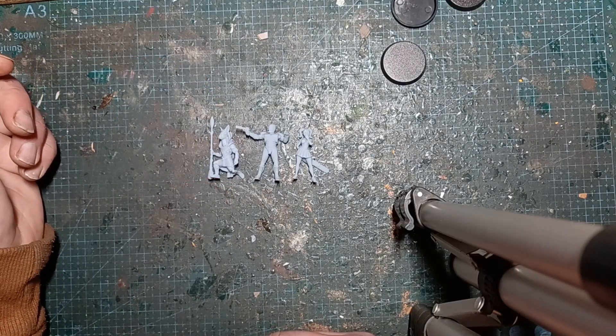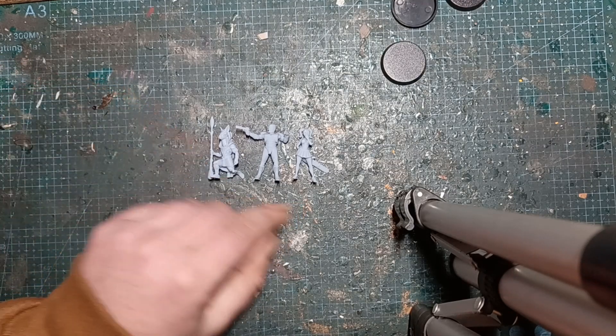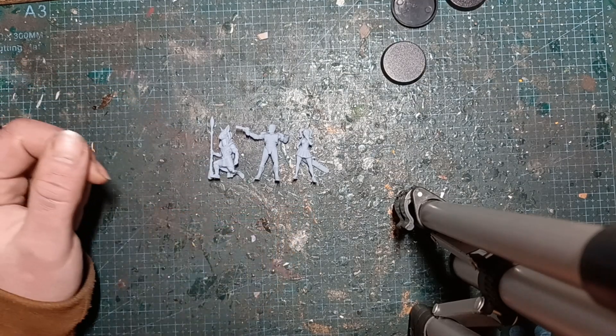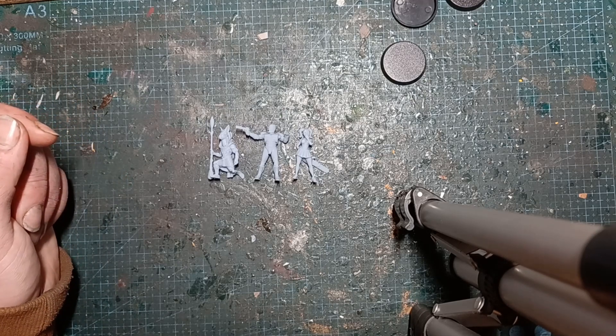Just a short one but really nice miniatures this month. I think two of these are definitely going to get painted. As always, thanks for watching. Have fun.